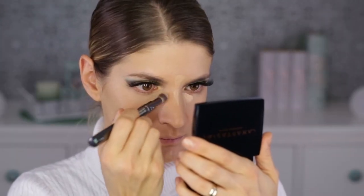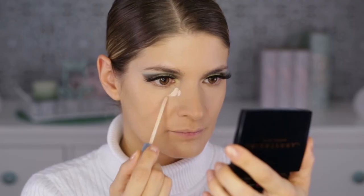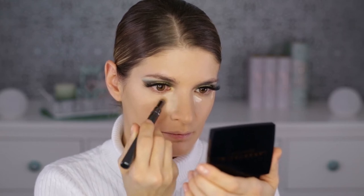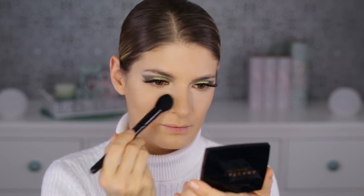For concealer I took the NYX Can't Stop Won't Stop concealer in the shade Natural. I like it more than the new L'Oreal one — it's not as drying under the eyes, but don't apply too much because it creases. Then I'm putting another concealer from L'Oreal — the Perfect Match one — which is very light in color. I'm just placing it in a few areas to highlight them. I'll powder down the base using the Maybelline Fit Me Pressed Powder in shade 220, first on my T-zone, then the rest of the face.